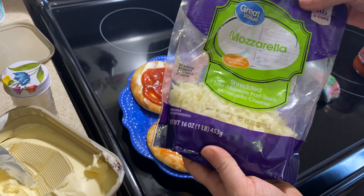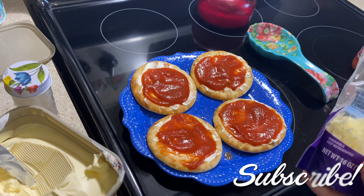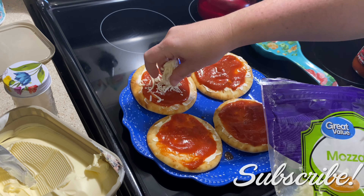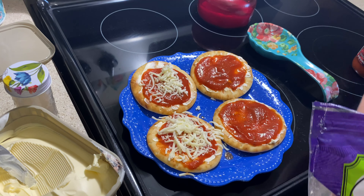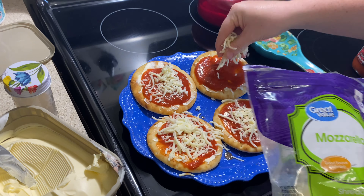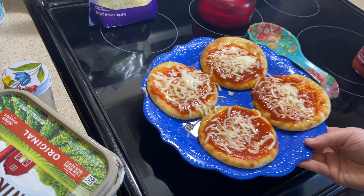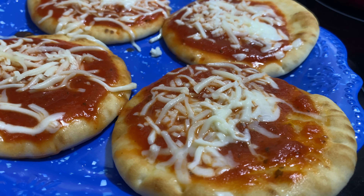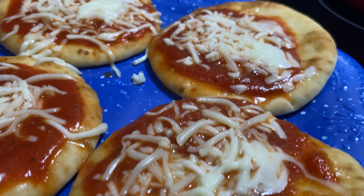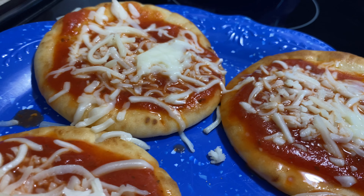Once I got through adding all my toppings onto my pizzas, I just popped them in the microwave for about a minute, and this is how they looked once they came out. Y'all, this is a fun summer idea to get in the kitchen with your kids because my kids really enjoy making them as well, and they're also good — it takes me back to my childhood too.